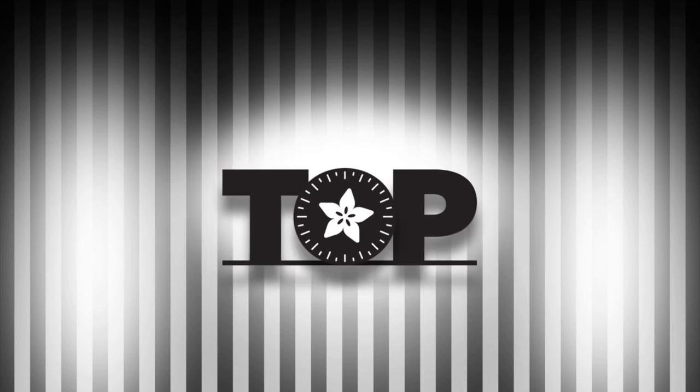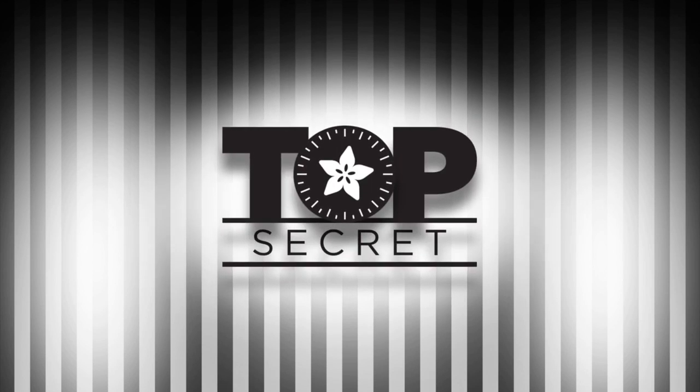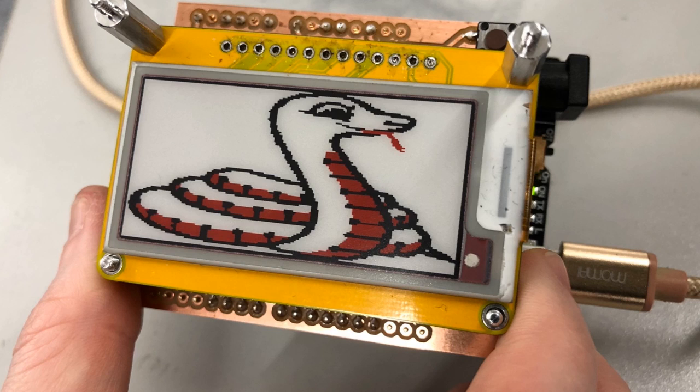From the Adafruit Vault. First up: Fat Blinka.